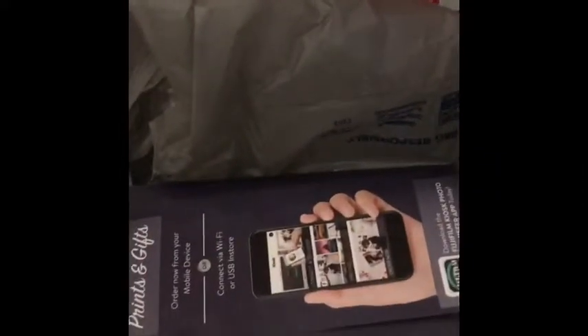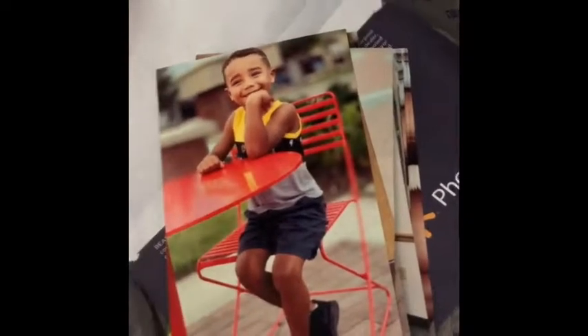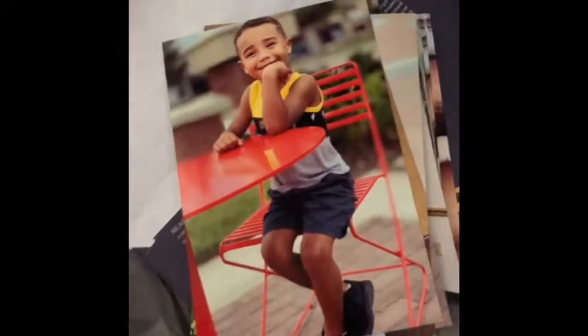So I went to pick up pictures I ordered for Garrett's birthday party and I was picking up his invitations too. I didn't think to look at them, told her my last name, paid for them — and I'm thinking, well dang, that's a little more expensive than I thought. Maybe I doubled them, whatever. I opened them up and this is not my kid. This is not my family. Shout out to Tiffany Edwards — whoever you are, I have to take your pictures back to the store because I paid for them.